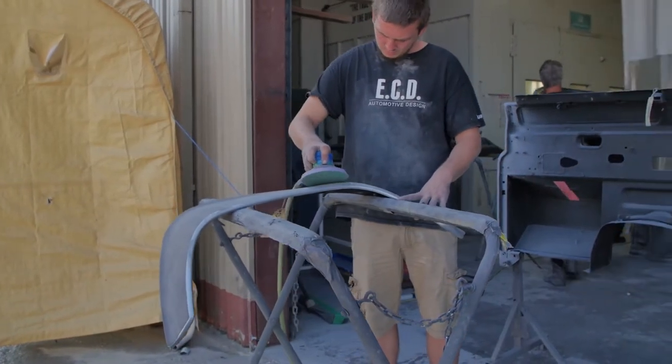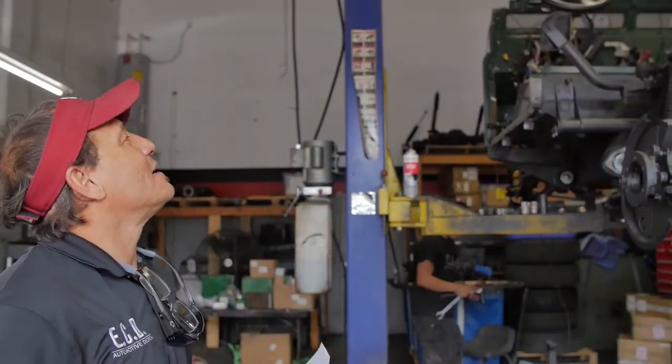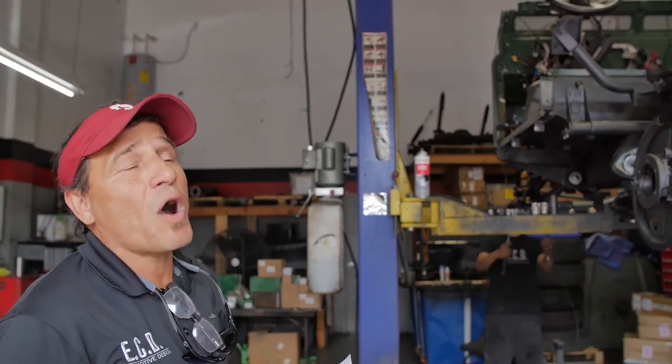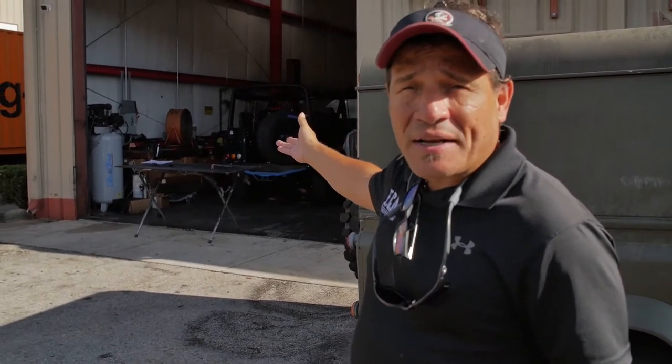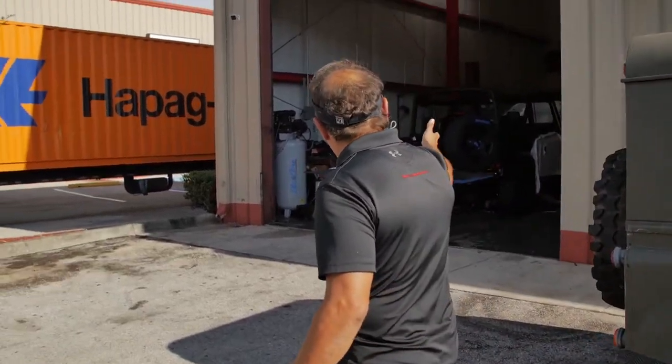We're very proud of restoring vehicles to their original design and quality. As you can see in the final stages of its build, it's a soft top D90. The guys are buttoning up the rest of the action lines. We have a list that we build down to the final lap of this vehicle, and as you can see, everybody's on top of the vehicle right now.